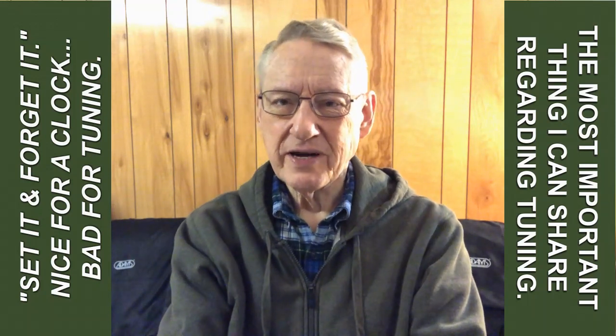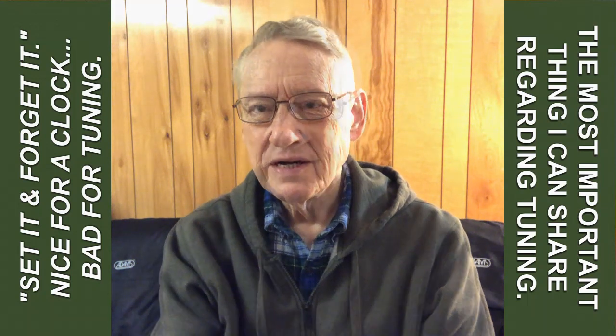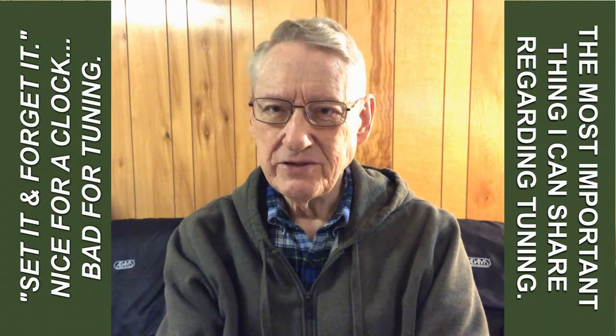Here's another tip on using your electronic tuner, and this is probably the most important tip I can give you. As I got ready to practice this morning, I played for about three or four minutes, and then I did a tuning note.